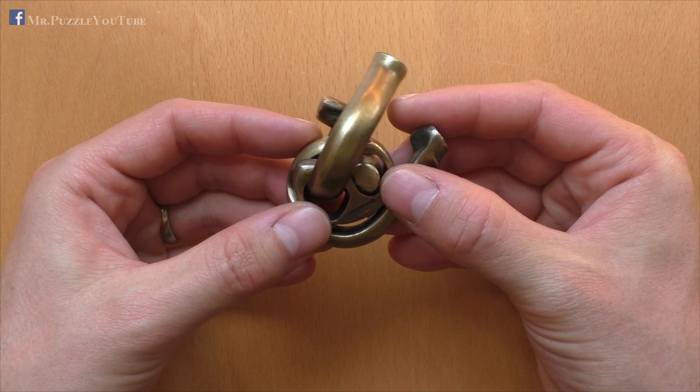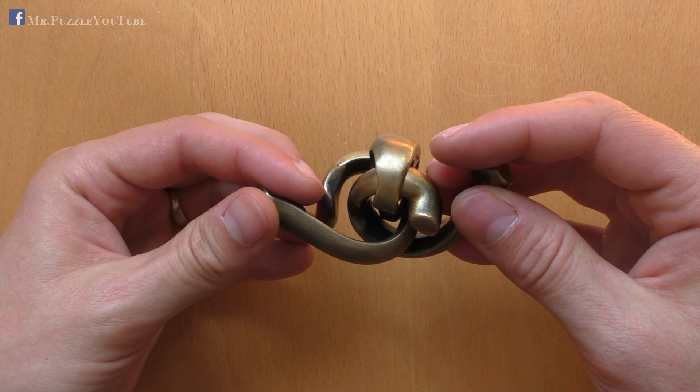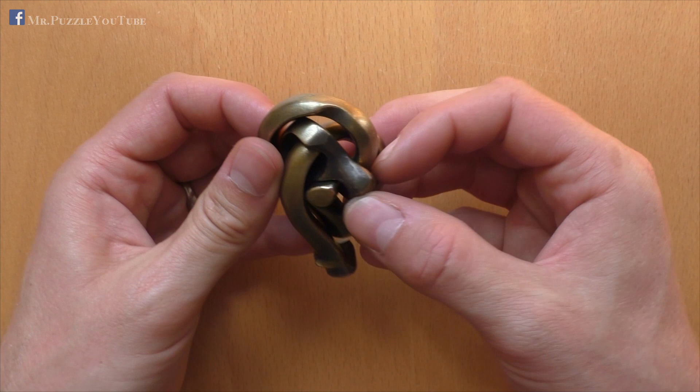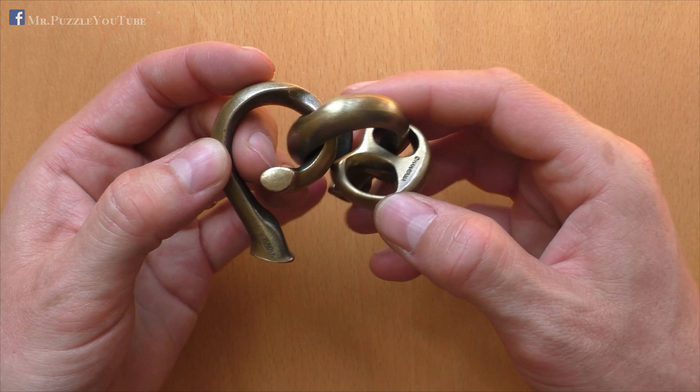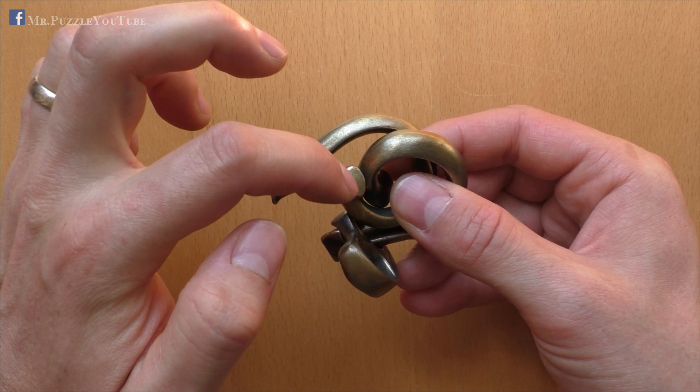And then we continue sliding this piece through the ring, which looks like this. And at the same time, we take out the other part of the ring. So in the end it looks like this, which is really complex, but it's really not easier to explain. And if we take one part out and slide the other one in, we now change the position of the ring — because before it was here, and we took it off this part, put it on the other part, and now it's here on the other side.